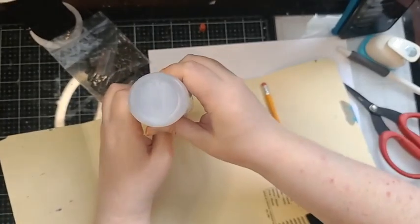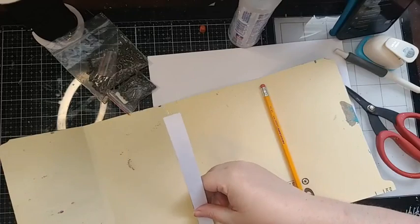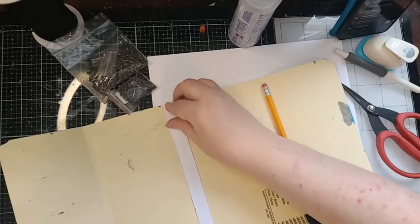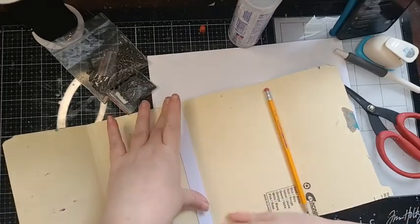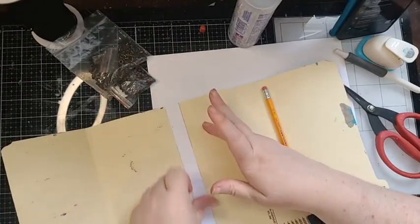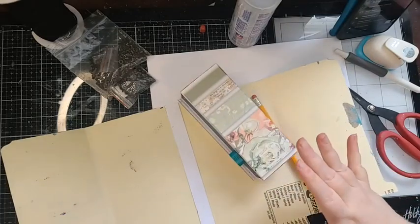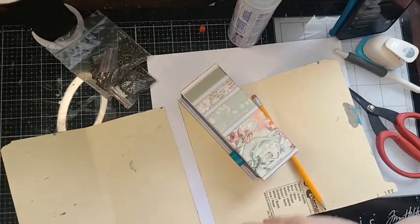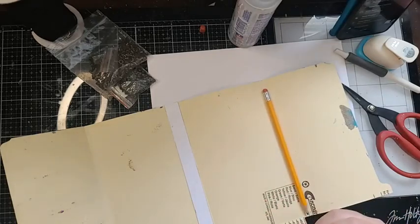This is very permanent — once you have it down, that's it. If you do not have fabric washi tape, you can always use a little strip of fabric to reinforce your spine — a strip of muslin fabric or whatever you have — and put that across here.